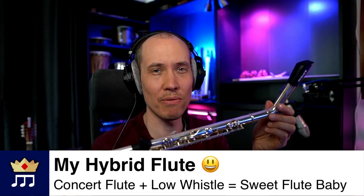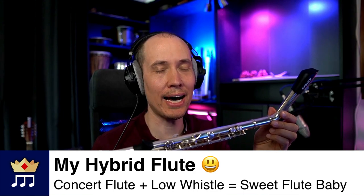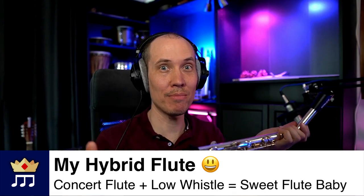Hello musicians! Have you ever seen an instrument like this before? I call it a hybrid flute. Let me demonstrate and explain.